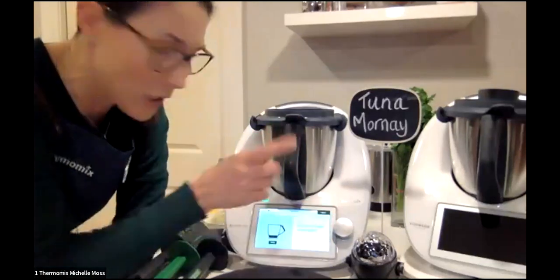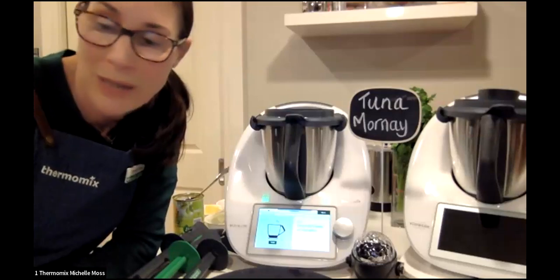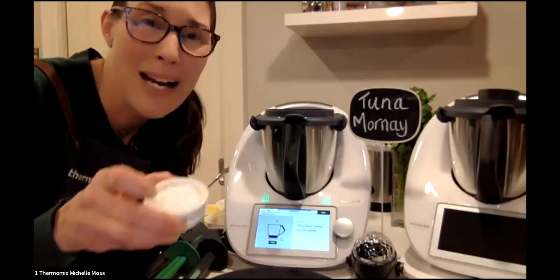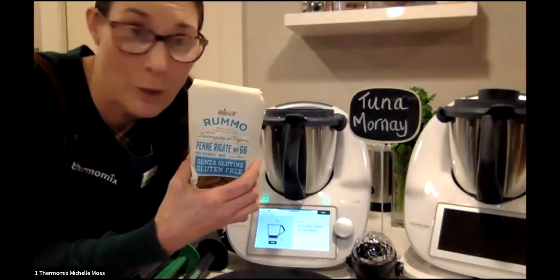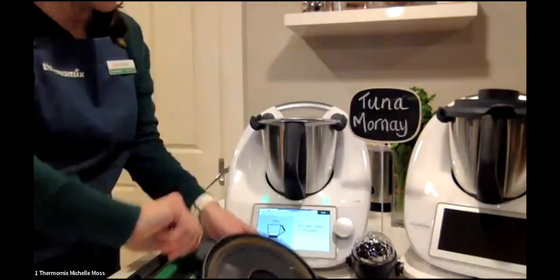I'll give you a little tip — this recipe just says to put boiling water on the pasta, but I've actually added a good tablespoon of salt as well, because pasta not cooked in salty water isn't that nice. I'm also using gluten-free pasta tonight, so that's also an option. Now let's get on with this part of the recipe.